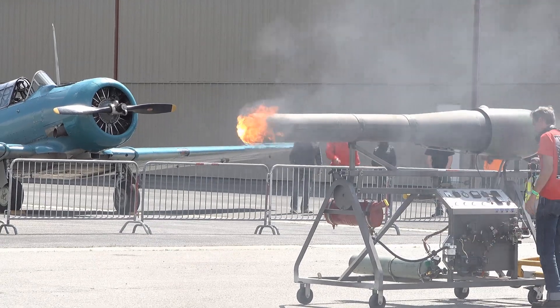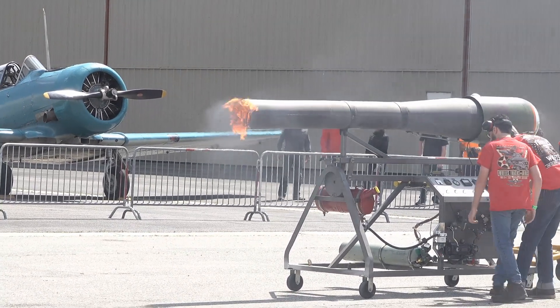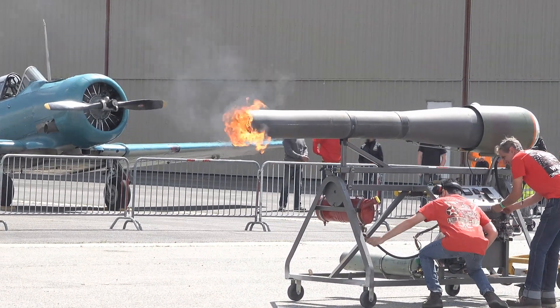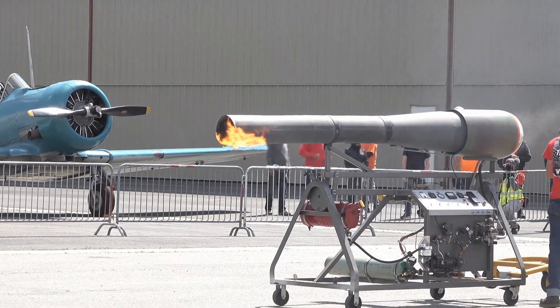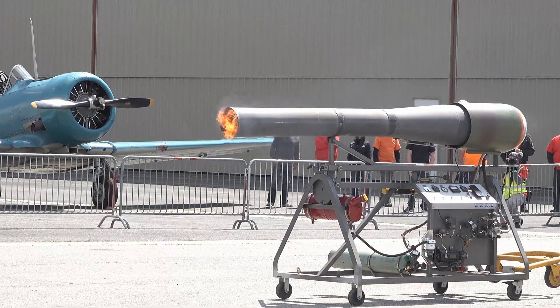Inside that tube there's a gain sensor that gets up to a thousand degrees Fahrenheit. So we're going to let it cool down, then we're going to tow it away.